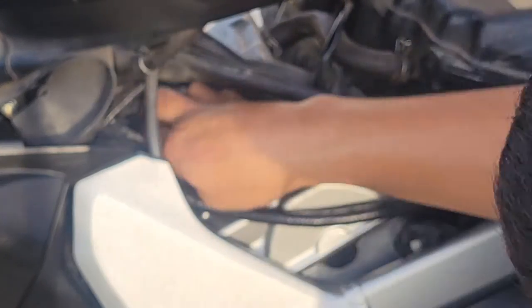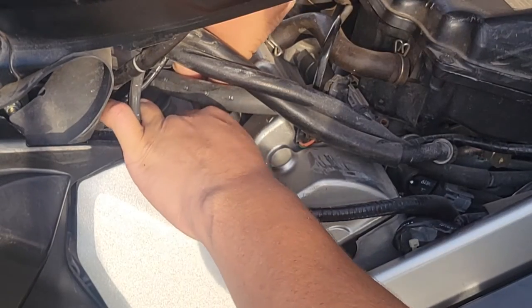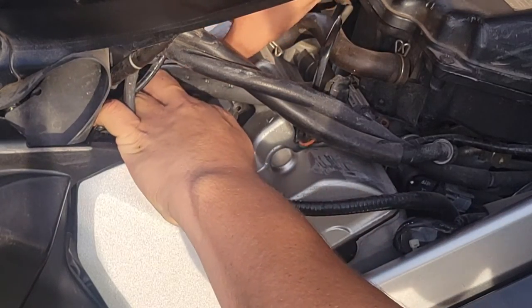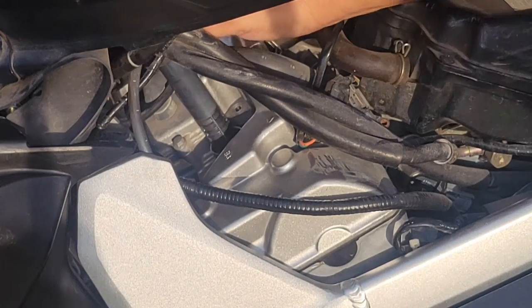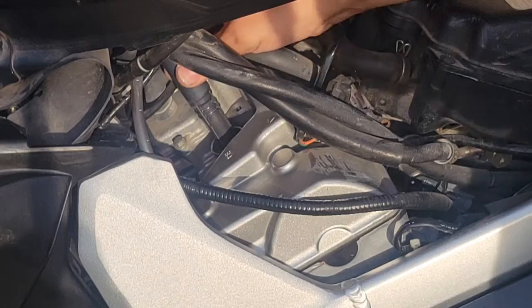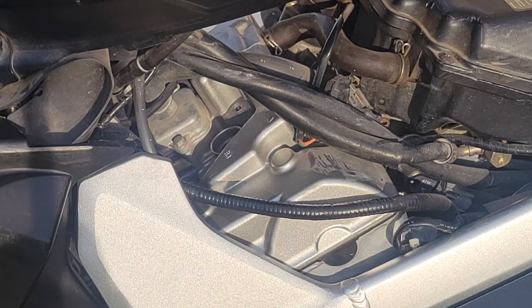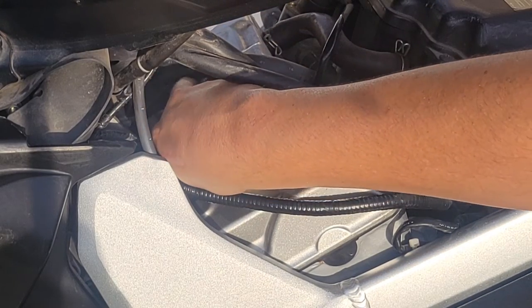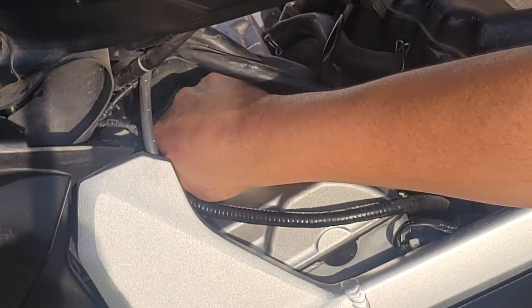Now remove the coil pack and unclip the connector — I'll try without the flathead screwdriver. There we go, got it. Some people will ask why I'm not replacing the coil packs — I've already looked at them, they look pretty good, nothing crazy. Plus I'm keeping this as a commuter bike, not a performance bike. So we're going to do the same method here: put my finger on top of the probe and guide the old spark plug down, then let it go on its own.